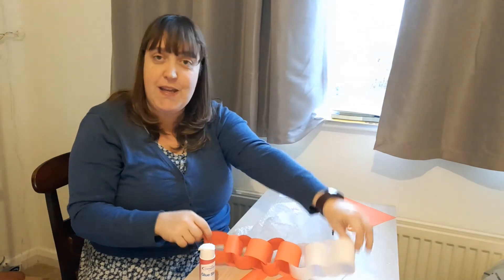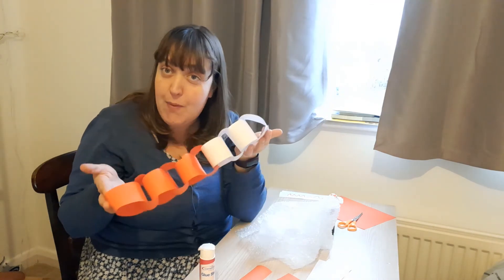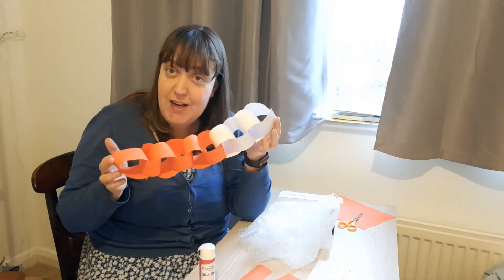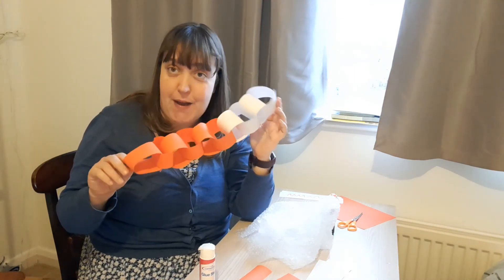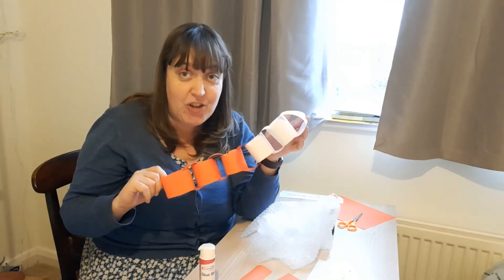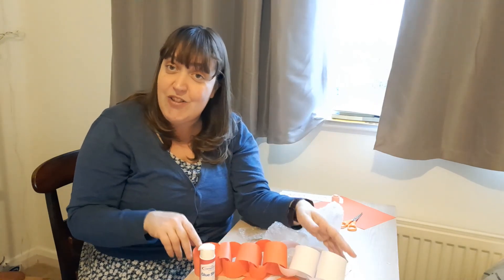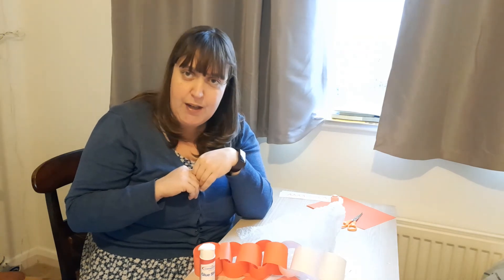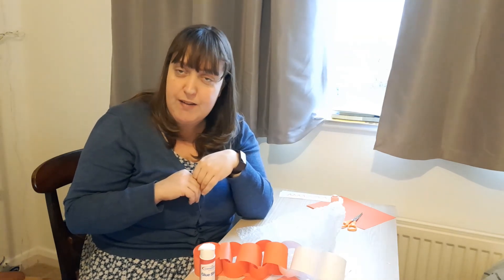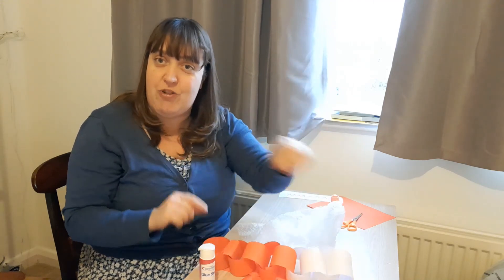Number two — can you make a paper chain to show the number bonds and see how many different ways you can make ten? You might have to make many different paper chains to show me. Take a picture so I can see all the ways you've created ten. And challenge number three — can you write all of those number bonds down? Have a go at writing your number sentences to show all those number bonds that you've created with your paper chains.